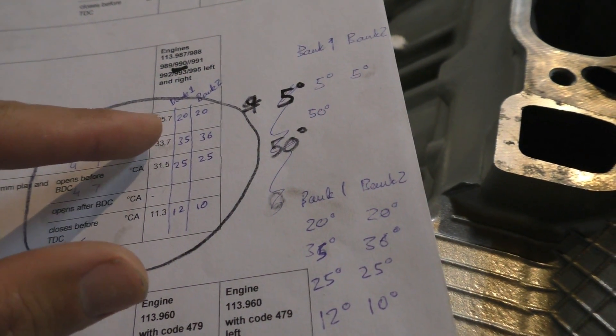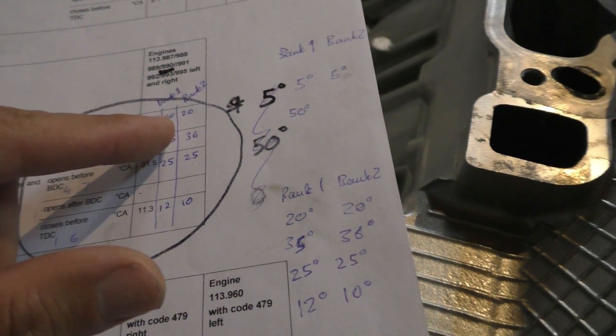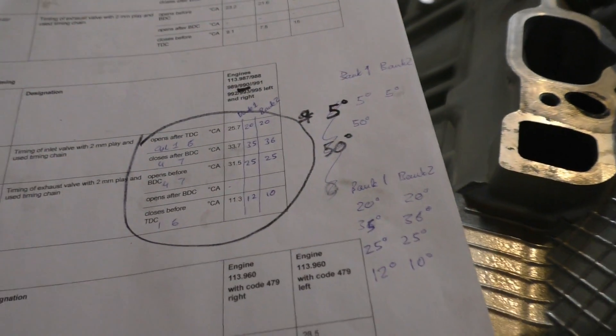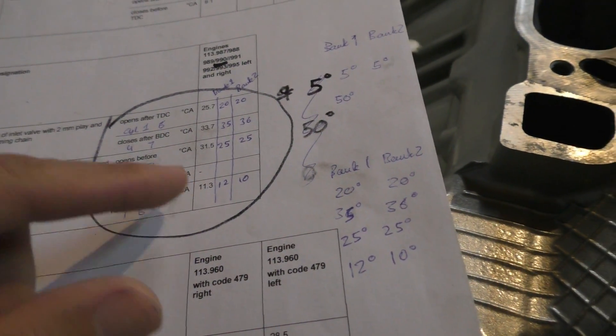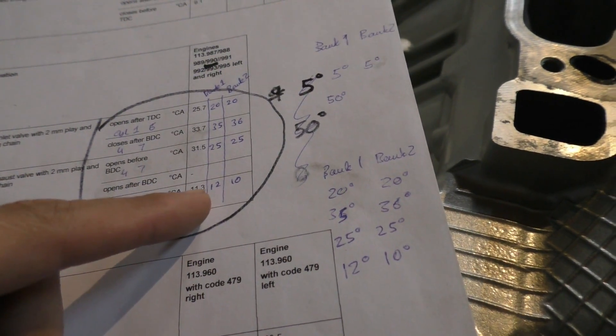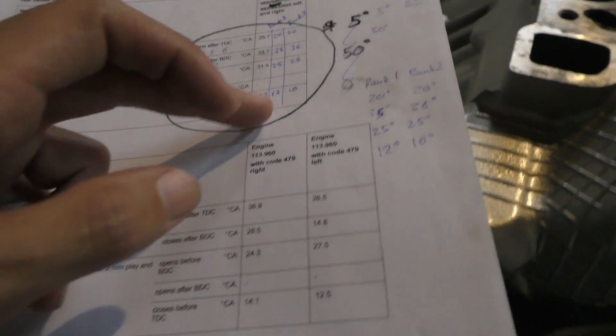Just to show some of the numbers: my intake valves should have been opening at 25.7 degrees whereas they were actually opening at 20 degrees — so it's slightly more advanced than what the test specifies. But for other values it's actually pretty close — the exhaust valve should be closing at 11.3 degrees whereas they were actually closing at 12 degrees and 10 degrees.